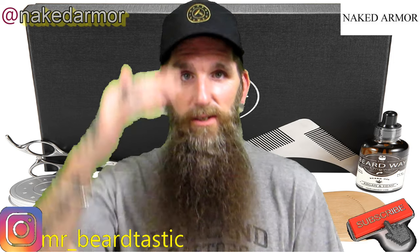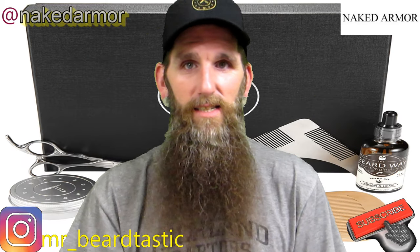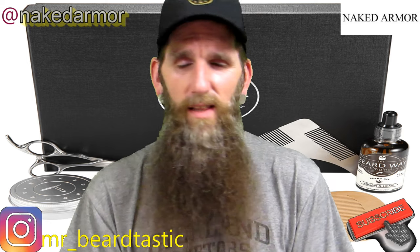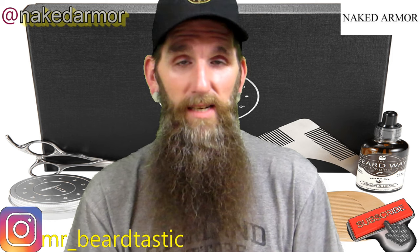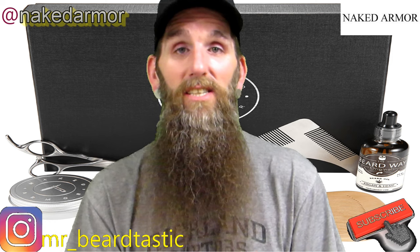I just noticed my camera is cutting my head off — I apologize for that guys. Anyway, like I said, they sent me a kit. The oil has hemp seed, argan oil, and jojoba oil in the mix, with a dash of 100% natural organic ginger.